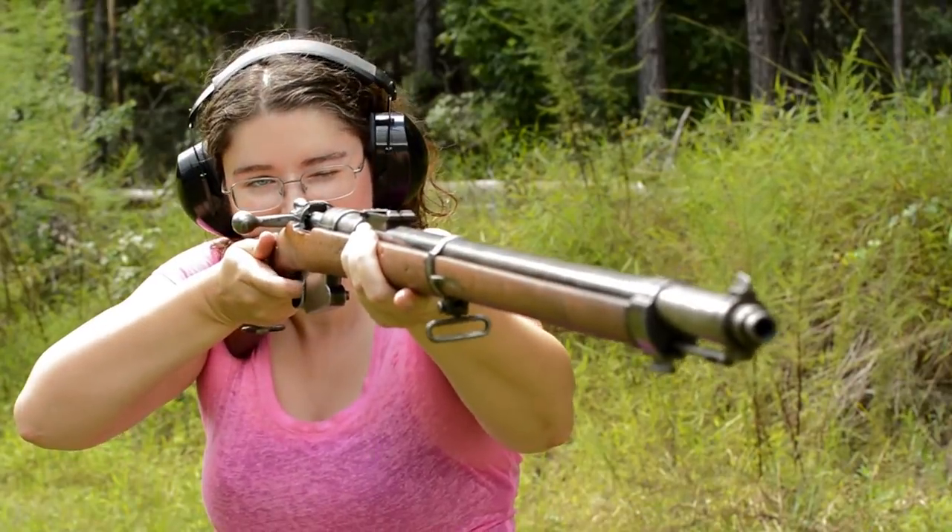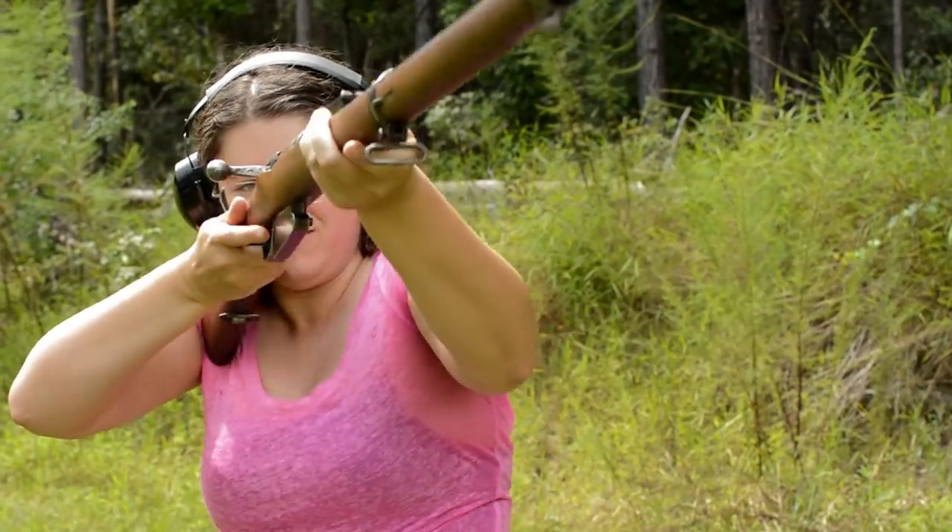In the end, it turns out Mauser could still make improvements, but this early design still remained in Belgian service for two world wars. That's pretty impressive.